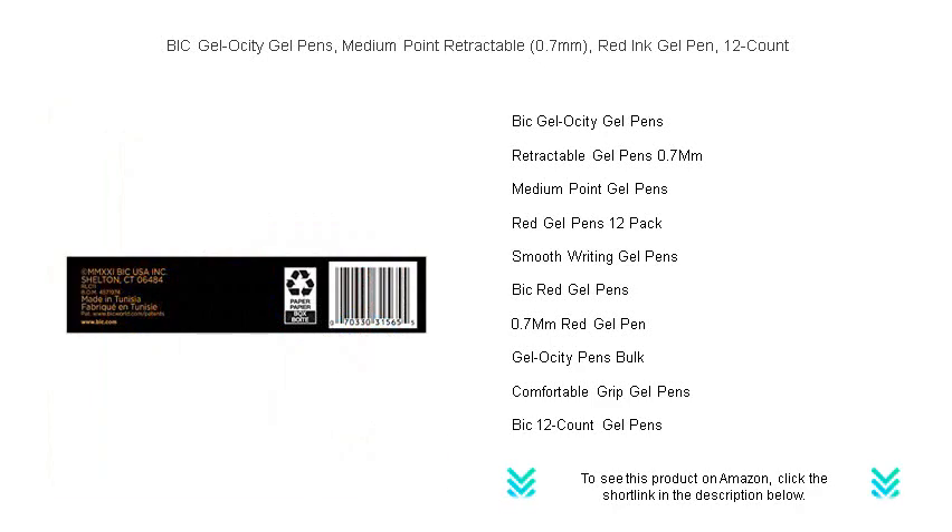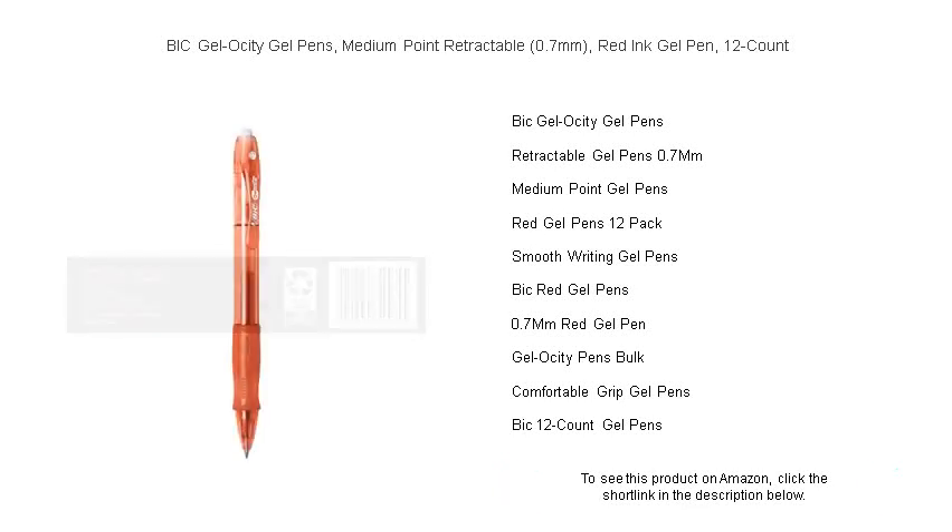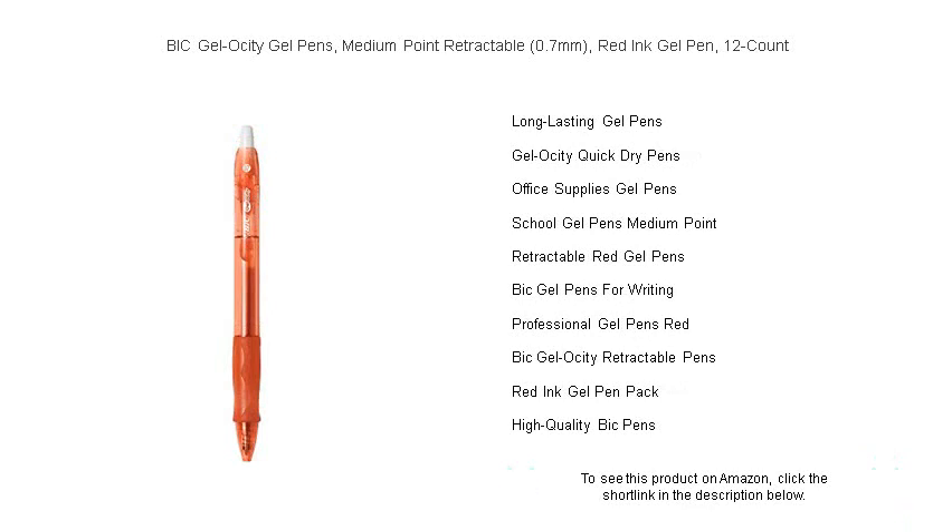With a comfortable grip and a 0.7mm tip, the Bic Gel-ocity offers the perfect balance between control and comfort, allowing you to glide through pages without skips or smears. Whether you're taking notes, doodling, or signing documents, the vivid red ink makes a bold statement on any page.